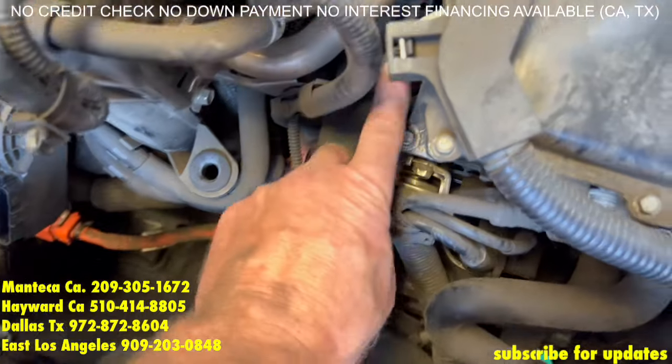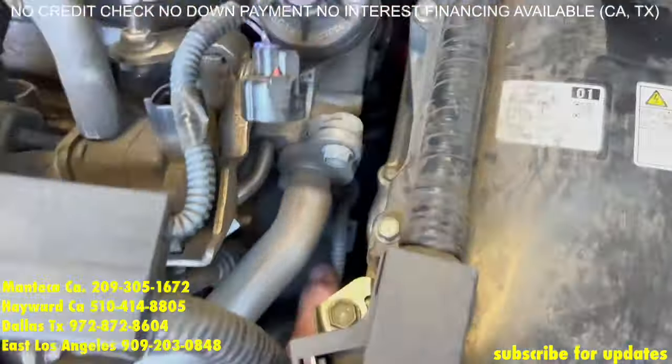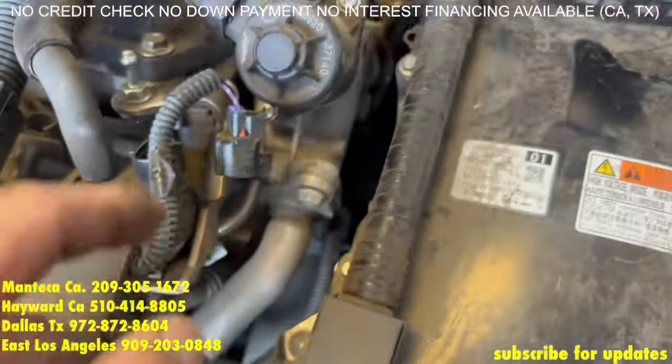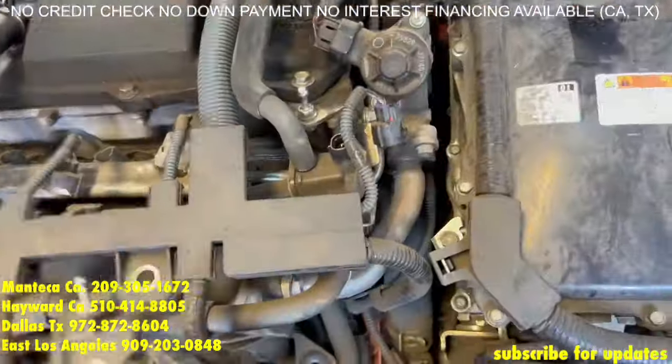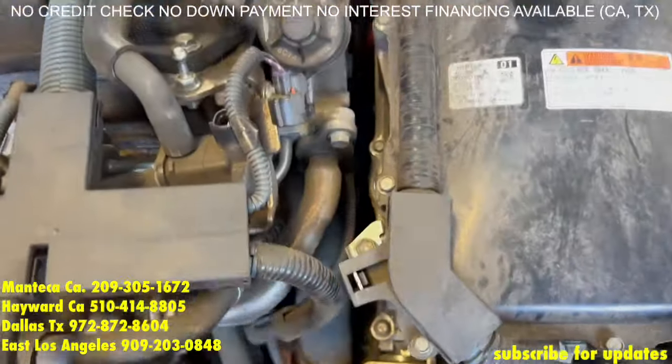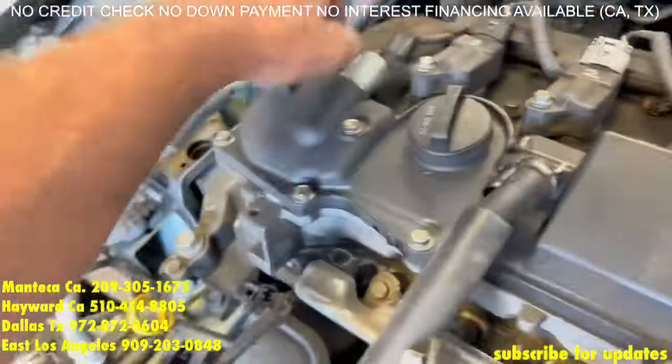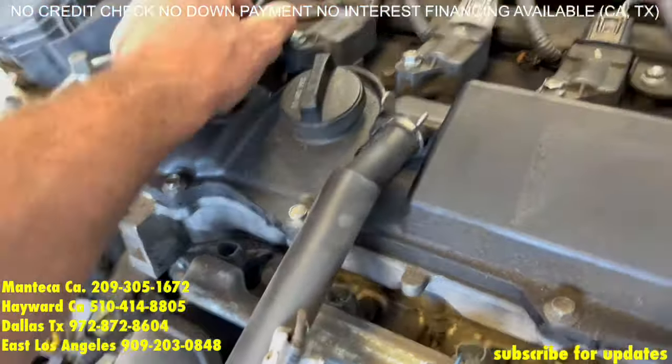You're going to take off this temp sensor, and there's another one back here we're going to take off. That one right there. After those two temp sensors, you're going to remove the EGR and the cam sensor, also the four coils and the variable solenoid.